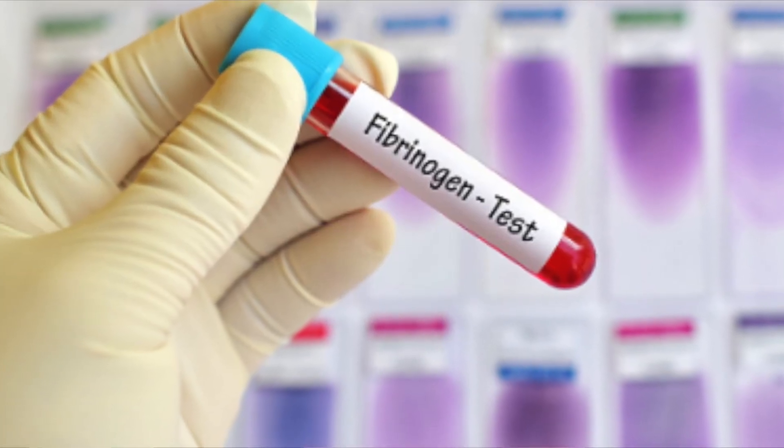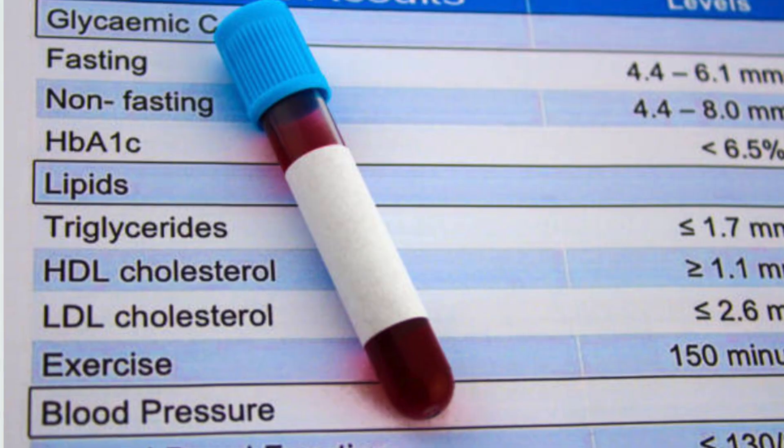Your fibrinogen levels can be easily tested by any doctor — simply ask for a fibrinogen activity test. I like to see patients' fibrinogen levels under 300 milligrams per deciliter. If your levels are lower, continue to get them tested around twice a year, especially if you're in an older population, are obese or overweight, or have higher cholesterol. If your levels are higher, you should get tested about every three months, which aligns with the cycle of red blood cell turnover.